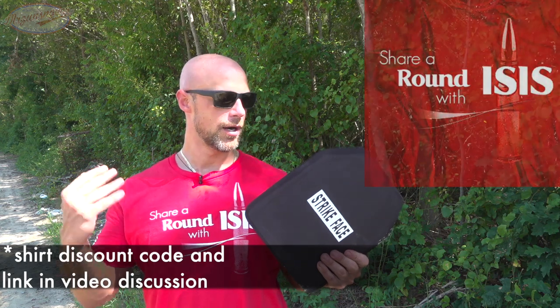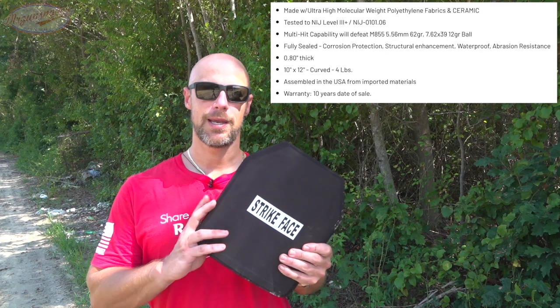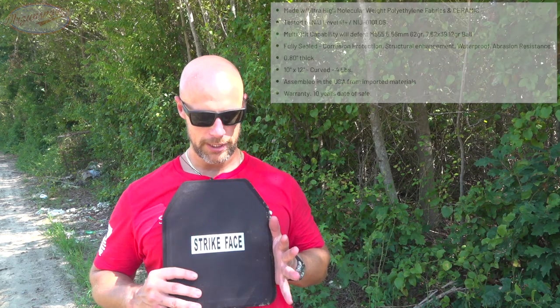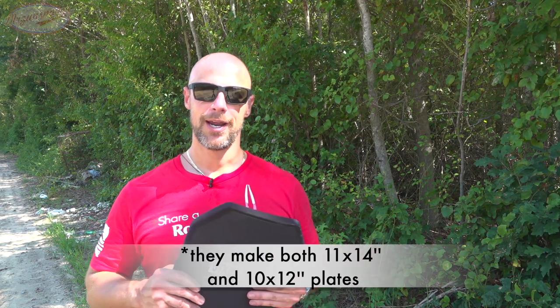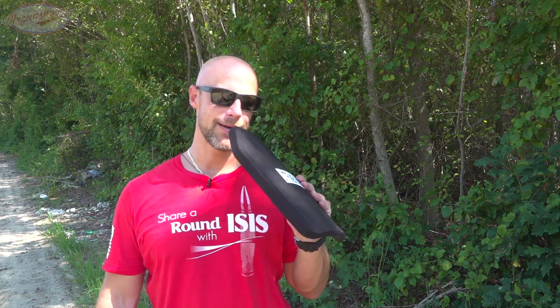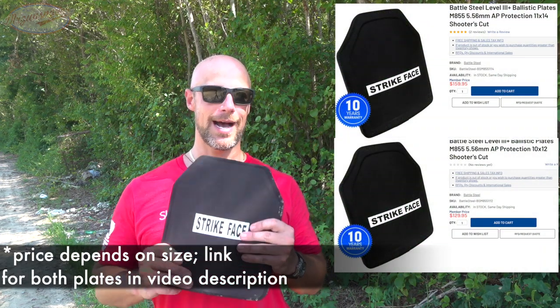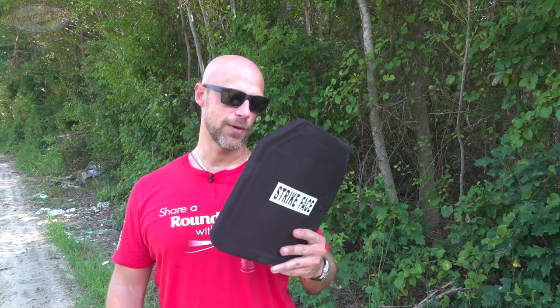These plates are in between Level 3 and Level 4 in terms of weight — they came in right at 5.5 pounds on my scale. They're a shooter's cut, 11 by 14 in size. In terms of price point, they're a little more than the Level 4s because they're more lightweight, but less than the Level 3s. Right now they're around $160 a plate, which for a Level 3+ plate that is not steel, is the cheapest I know of.